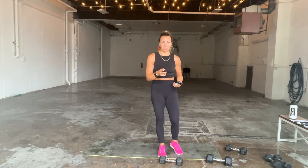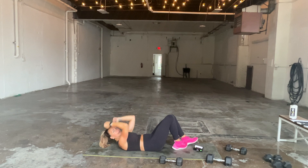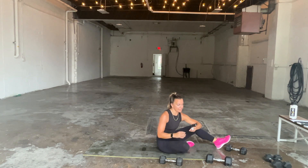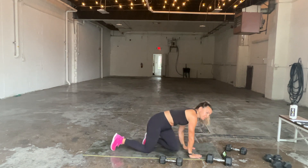I wanted to burn out the triceps, so we're doing that now. You've got two options: if you like push-ups, let's go for tricep push-ups; if you can't get into them, skull crushers on your back with two dumbbells. That's your option. We're on a timer — it's going to be 30 seconds of triceps, and then we flip around for 20 seconds of mountain climbers.